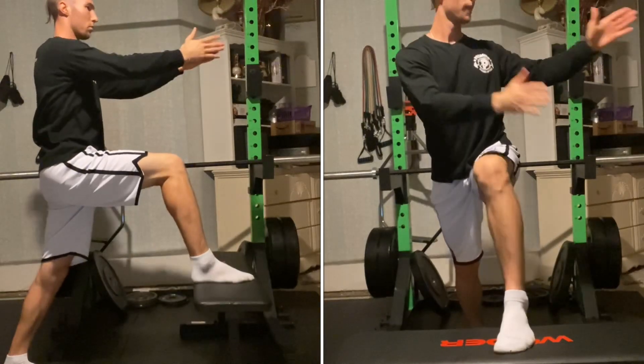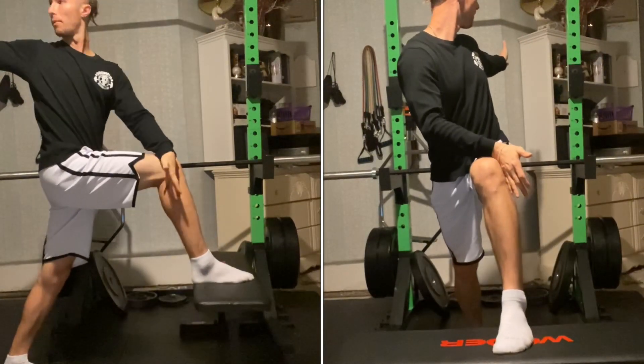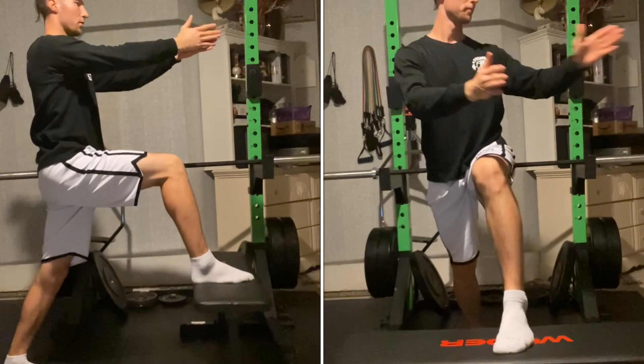Try to keep your hips as square forward as possible to ensure the twisting is coming from your thoracic spine and not from your hips.